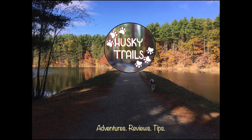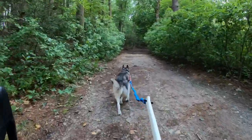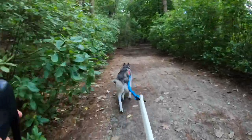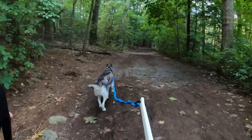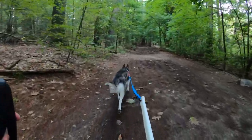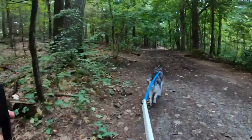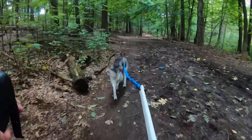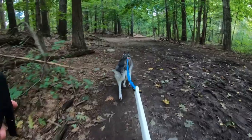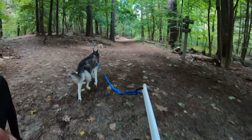Hello and welcome to another episode of Husky Trails. This video is part of a bike drawing series in which I address different topics to give you as much information and help as I can regarding all things bike drawing. If you are looking for information on bike drawing equipment or general pointers on how to set yourself up for success, I have linked two separate videos on that in the description. In this video I will address some questions I probably get asked the most: what do you do when you meet other dogs, wildlife, or people on the trail?